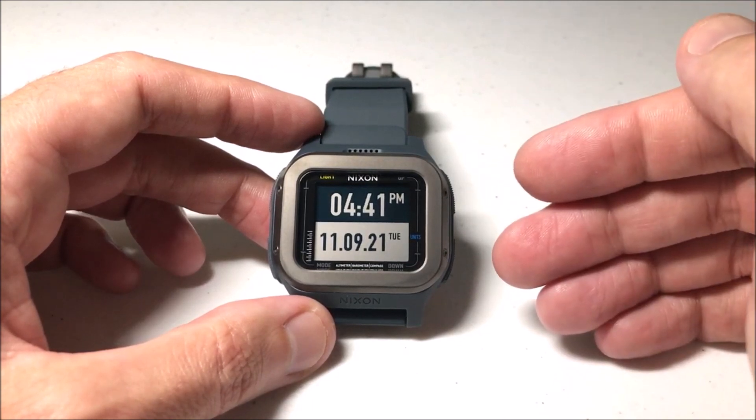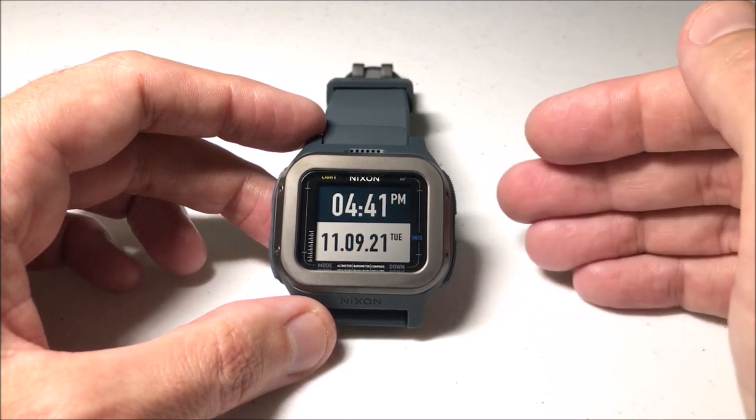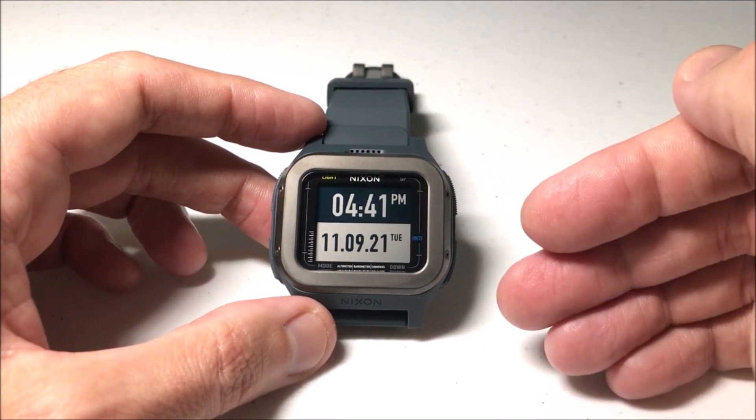This is not a rechargeable battery watch — it uses a CR2430 battery. So the more that your sensors are being used, the more your battery is going to be drained.